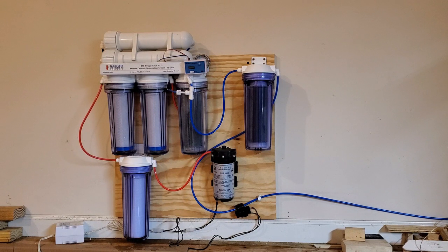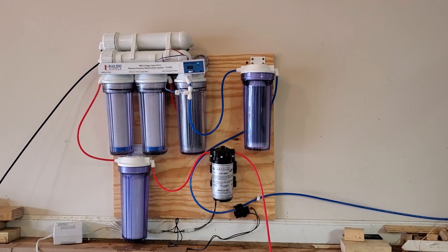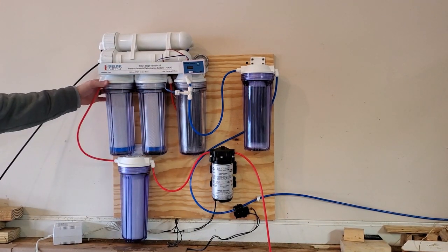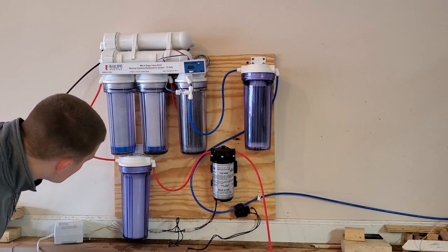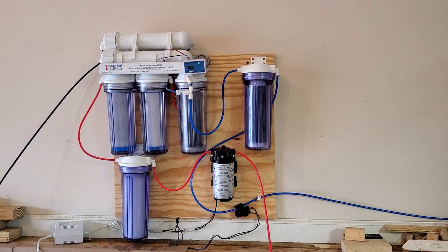Now it's time to do a pressure test and see if I have any leaks. I just turned it on — it's filling up the bottom chamber. This chamber has no leaks.